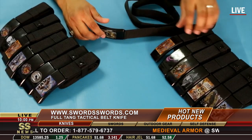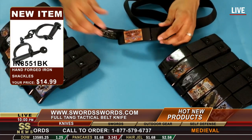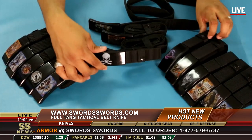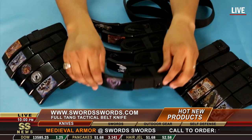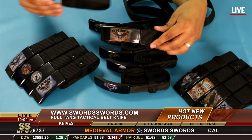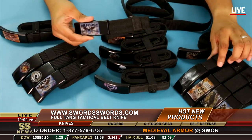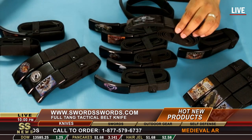We do have other styles available. We have Marine, Fire Department, Skull, a beautiful Double Dragon design, Army, Marines, Air Force, and some beautiful Skull designs as well.